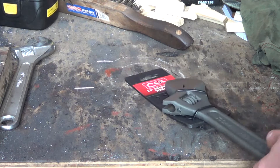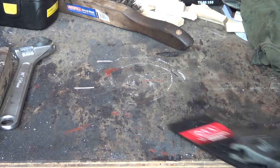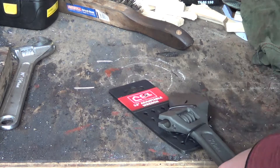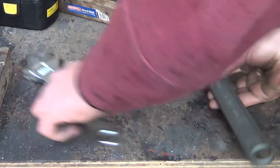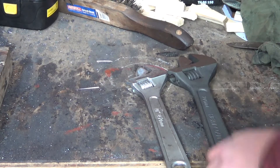Okay, so we'll open the packaging. There's our wrench. It's going to be slightly easier than that one. So yeah, let's get straight to welding it.